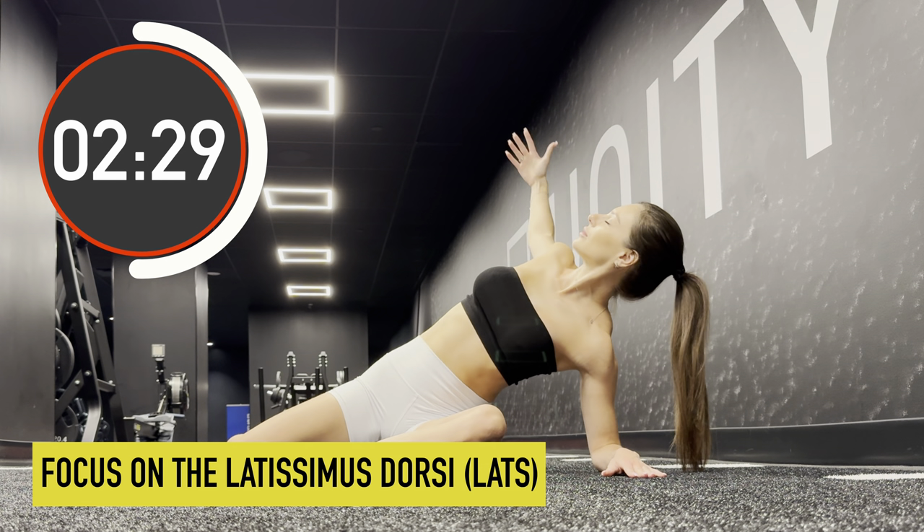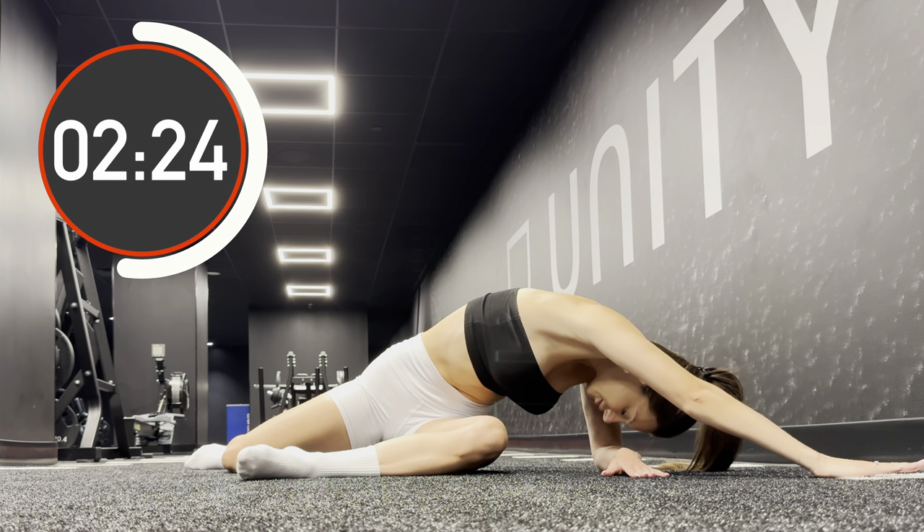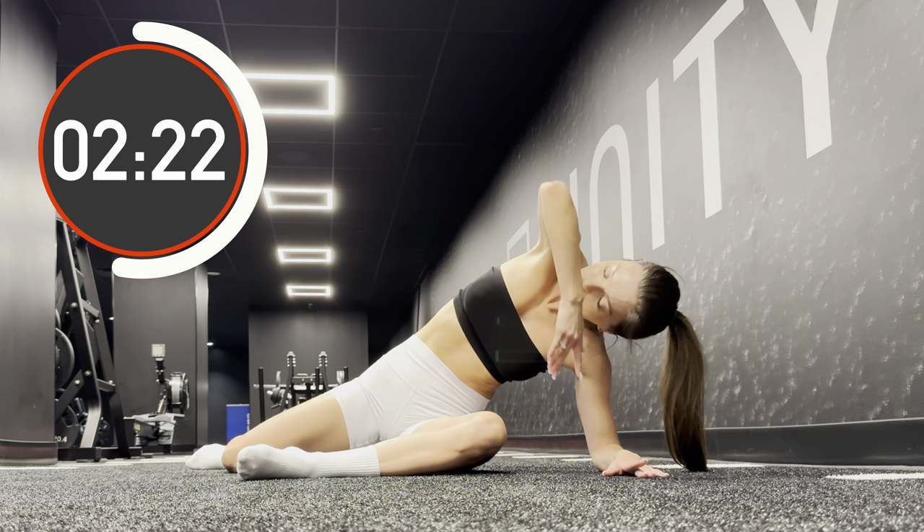Leave one of your arms on the floor, then inhale, open your chest and stretch the other arm backwards. Then bend down with the exhale.